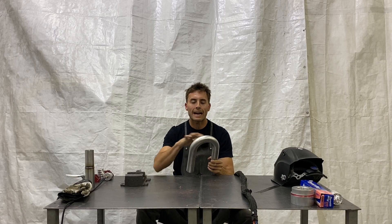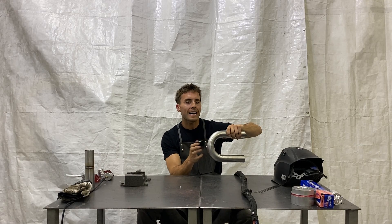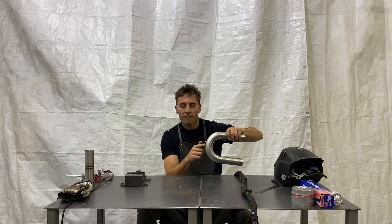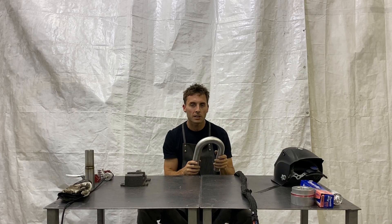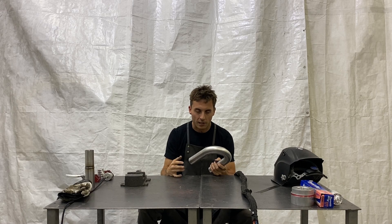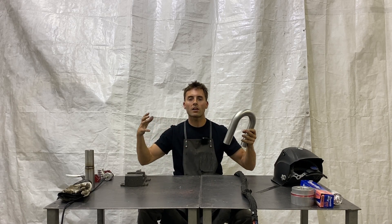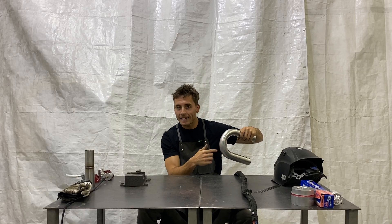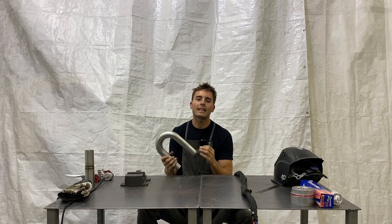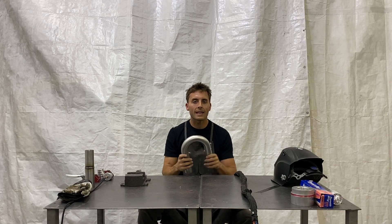So what we're going to do is after we tack this up, we're actually going to start our weld on the outside — on the thin side. We want to finish the thin side first because you want to do the thin side when the material is at its coolest temperature. If you started on the thick side, the whole tube would start heating up, and when you get to the thin side, if it's already hot, it's going to be tough to negotiate with that thin material. So whenever I'm welding in the middle of a mandrel bend, I always weld the thin side first.